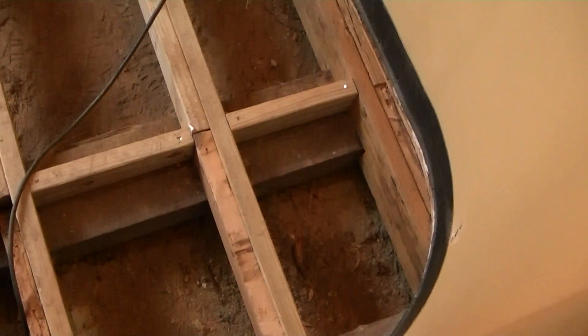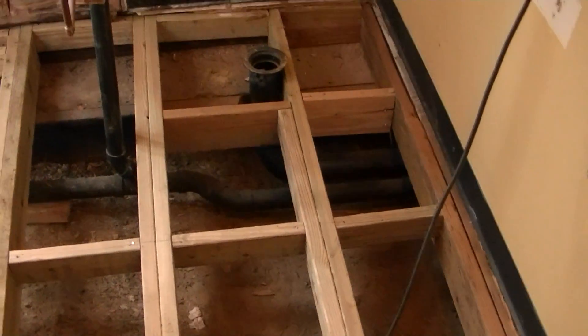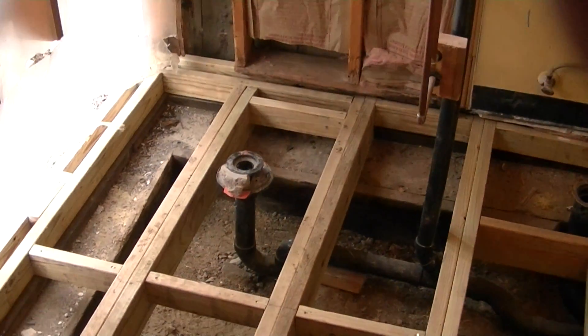Seamed it all up over here. Used 2x6's, cut them out. Doubled them up with 2x4. Everything's pressure treated.